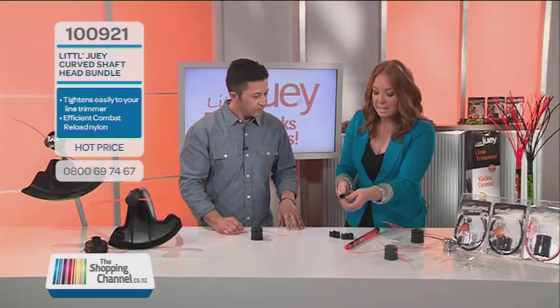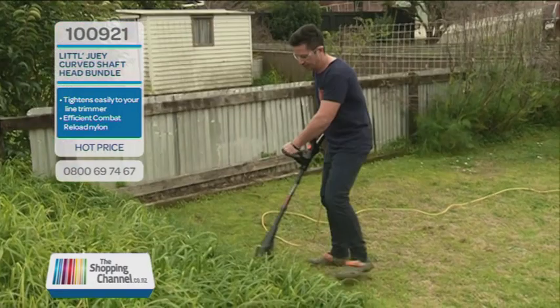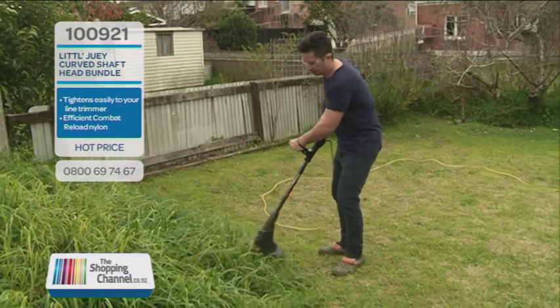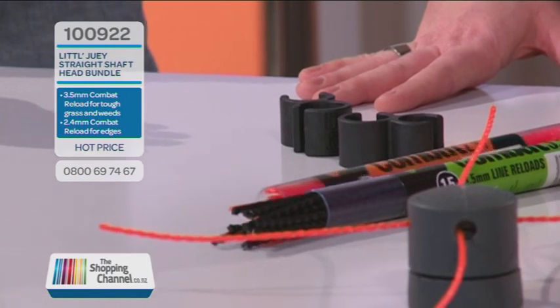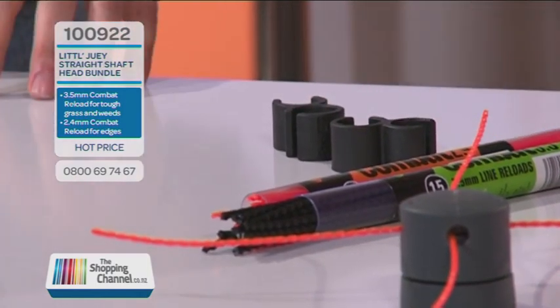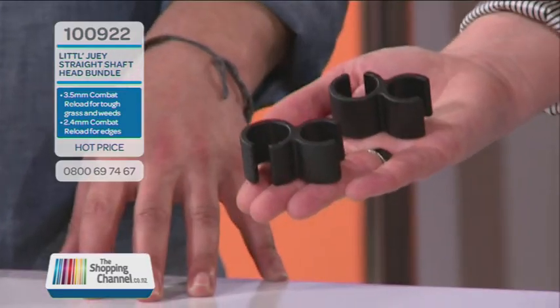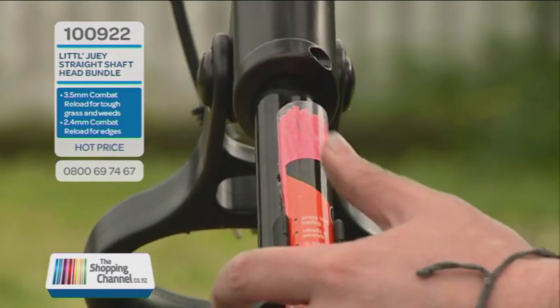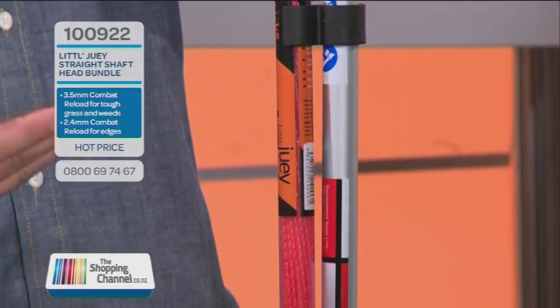There are two different colours of nylon. You can get either our 2.4 nylon, which is for your everyday cutting around home — the grass, edges and that sort of thing — it's a flexible nylon. Then we've got our 3.5 nylon, which is a thick, heavy-duty nylon for heavy grasses and weeds. You're going to get both of these Combat Reloads when you get a Little Dewey head. With our packs on the Shopping Channel you'll get the head, one 3.5 and one 2.4 Combat Reload, and also our Little Dewey reload clips, which let you secure your tube of nylon to the shaft of your machine.